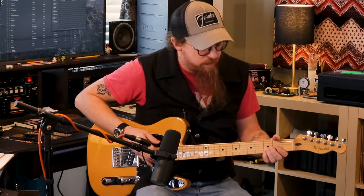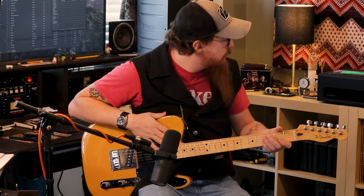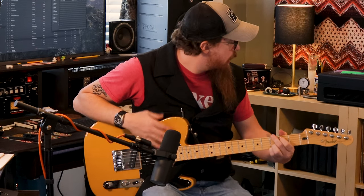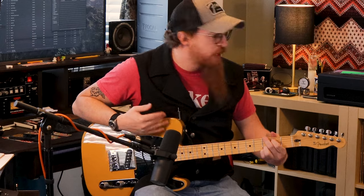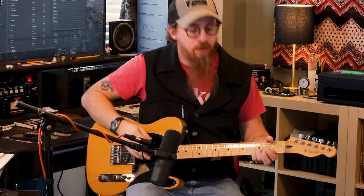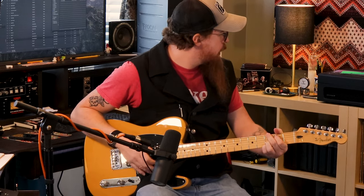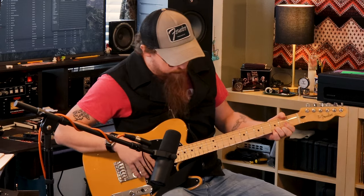That's our clean channel — it's just a clean tube sound. This is a Telecaster. I've got the volume at just a little under noon, which is not quite half, and everything else is straight at zero — just bass and treble. There's also a bright and tight switch, but bright does not work well with the Telecaster. We'll switch over to the dirty channel with the footswitch.